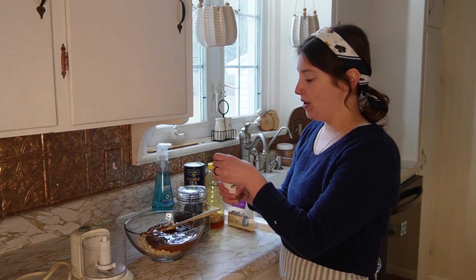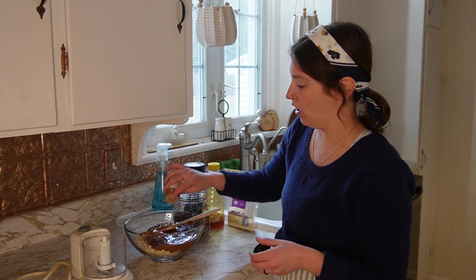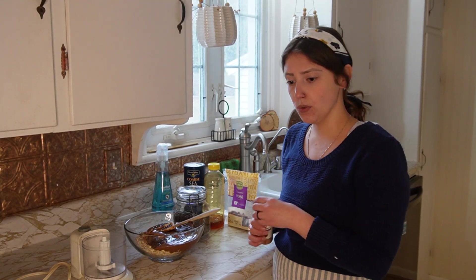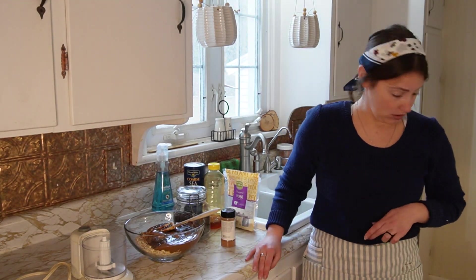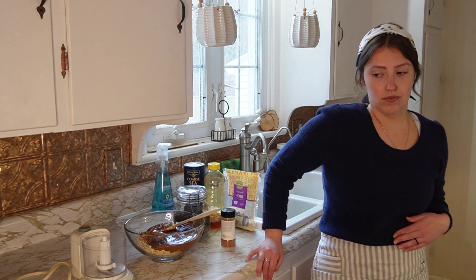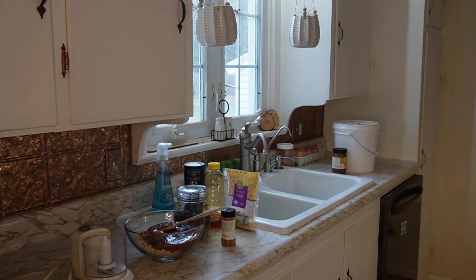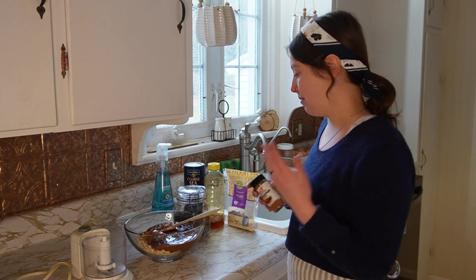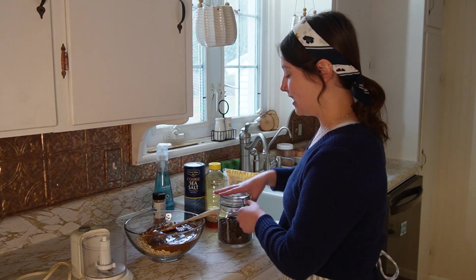I'm going to add some cinnamon. You could also add pumpkin pie spice, nutmeg, or cloves. The cats are playing and Benny, being an Australian shepherd with that herding instinct, he hates it when the cats play. So I try to let him outside so that they can have some time to get some of that energy out. So I've got cinnamon.